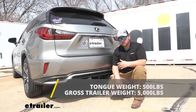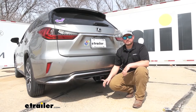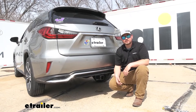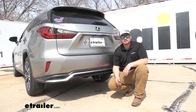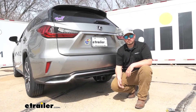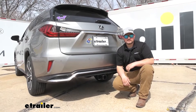As far as our tongue weight rating, we are going to have 500 pounds of available tongue weight — that's 500 pounds pushing straight down on your receiver tube opening. It's very important to check with your Lexus's owner's manual and make sure your vehicle is capable of towing at those capacities; if it's not, always go with the lowest number between the two. As far as the install, getting the hitch installed really isn't too bad — just some minor trimming, no drilling or welding. It's definitely something you guys could do at home.